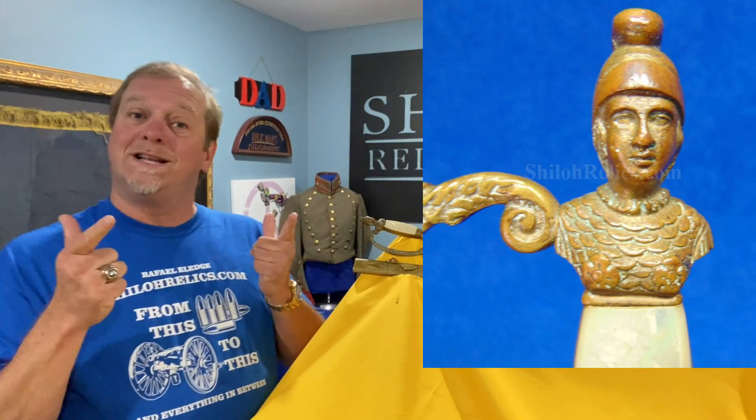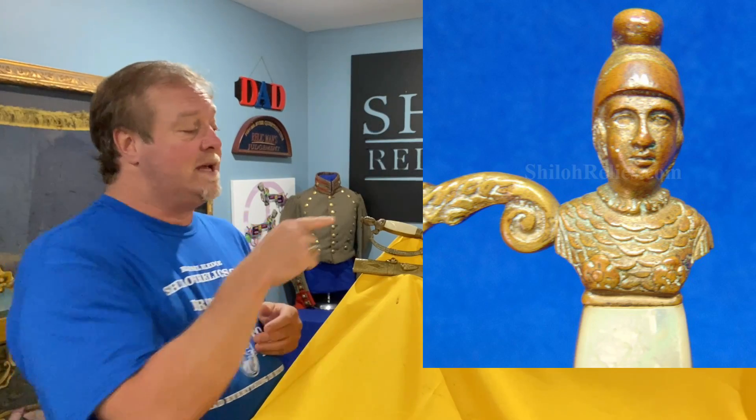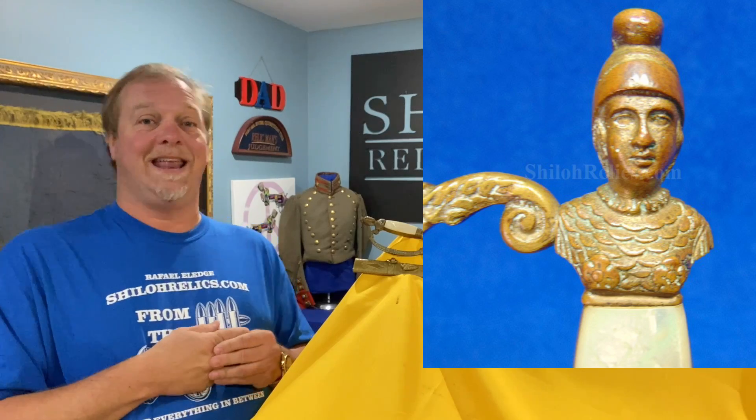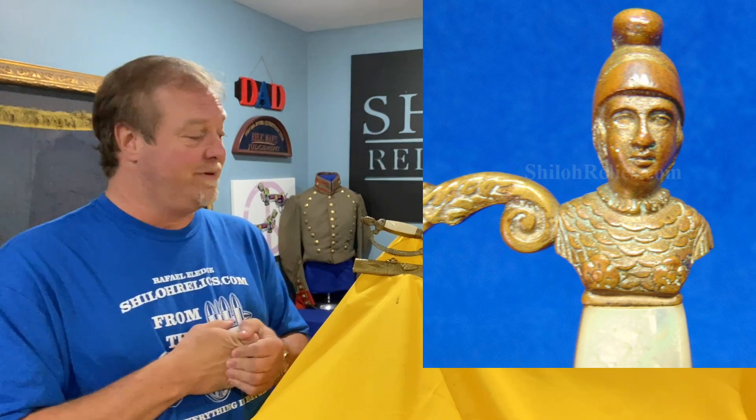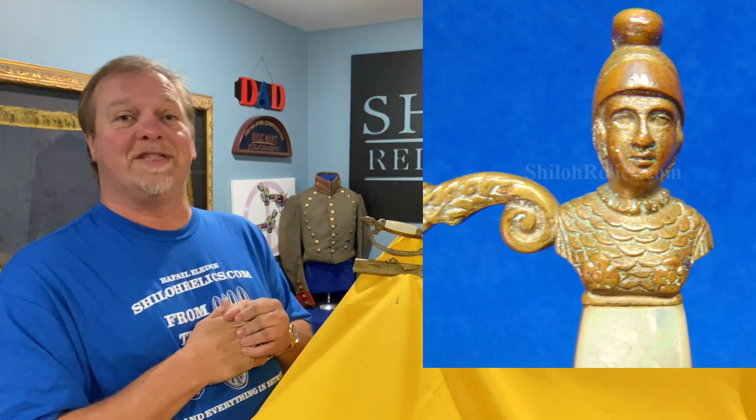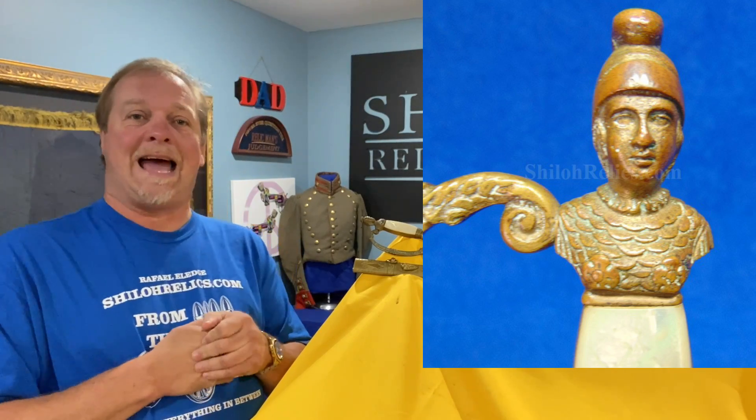Up at the top — what brings it all together? We've talked about it a hundred times: the pommel cap. And the pommel cap on this one is made like Lady Liberty. Lady Liberty's got that big helmet on, and she's proud, tall, standing there, bringing everything together. Thank you, Lady Liberty — I sure do like you.